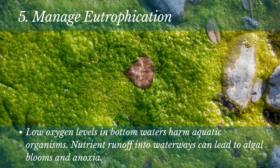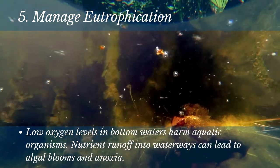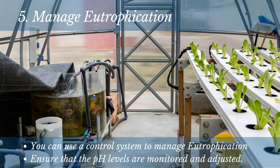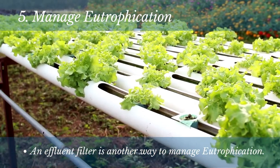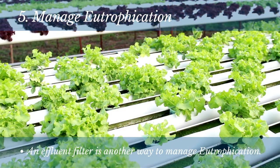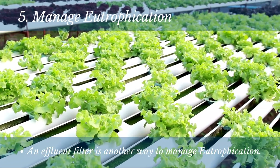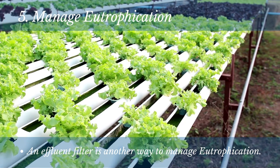Number 5: Manage eutrophication. Nutrient runoff into waterways can lead to algal blooms and anoxia — low oxygen levels in bottom waters that harm aquatic organisms. One way to manage eutrophication in a hydroponic garden is by using a control system to monitor and adjust the nutrient levels in the water. It's also important to ensure that pH levels are monitored and adjusted. Another way is by using an effluent filter, which removes excess nutrients from the water before it is discharged into the environment, reducing the environmental impact of your hydroponic garden.